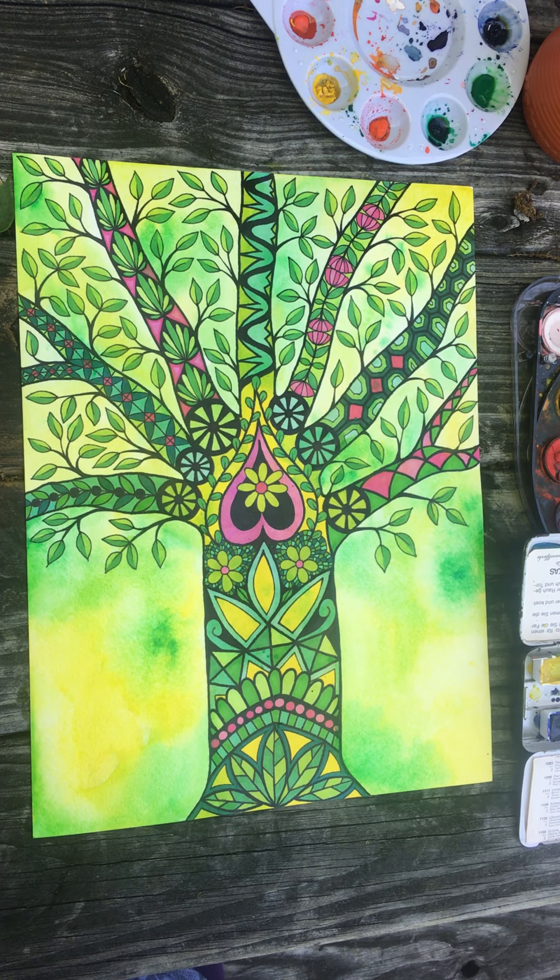All right, I'm good. I might add a little more here and there but you get the gist. Thanks guys, happy doodling!